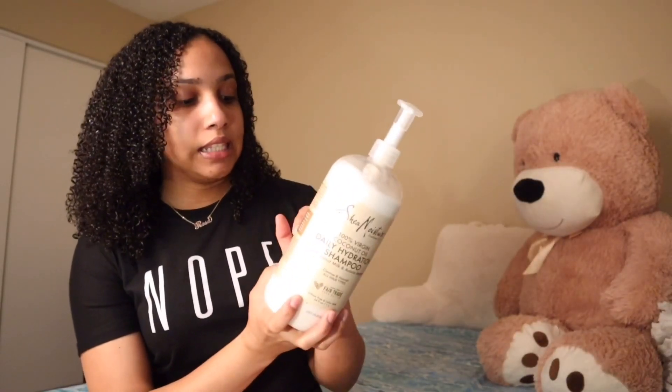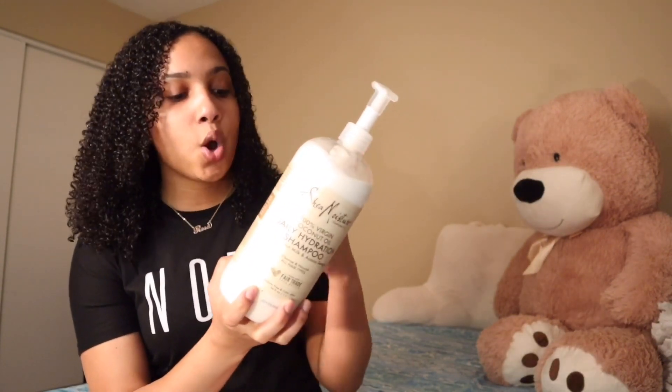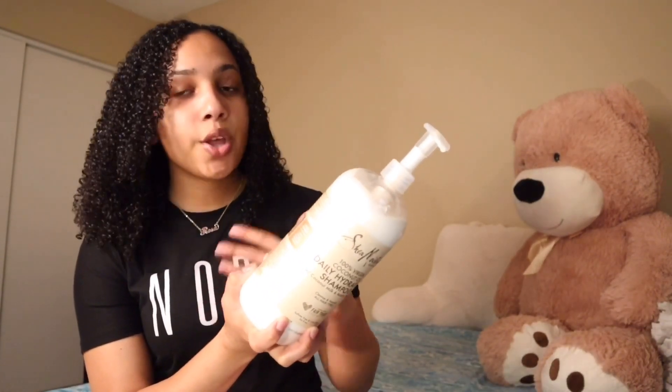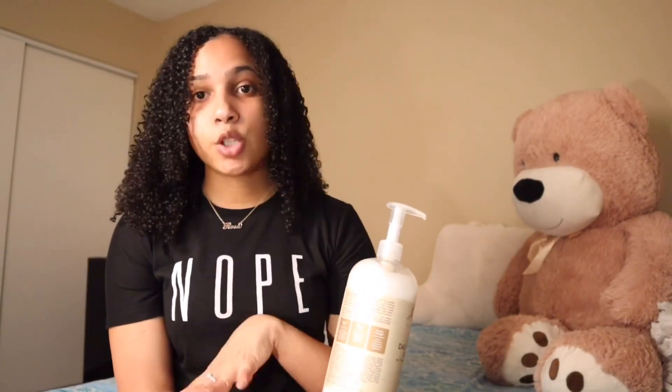Check your shampoo and conditioner. Look at the ingredients — if it has a lot of different oils like coconut oil or argan oil, those products are good. The ones that are not good are any products that have sulfate in them. Sulfate is really bad for your hair; it just dries it out, and that's the last thing we need because curly hair is already dry.